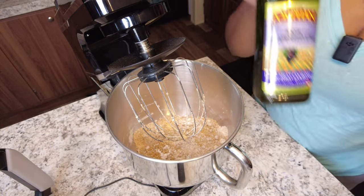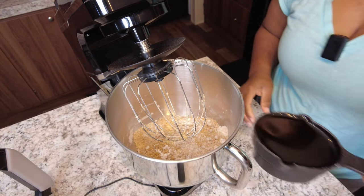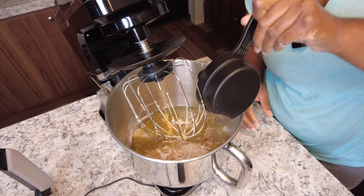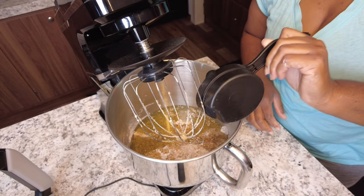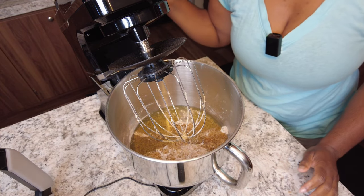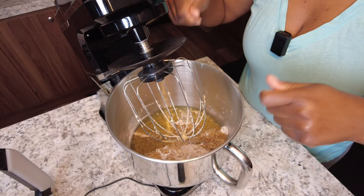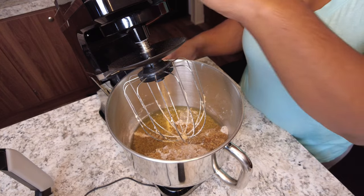I will be using grapeseed oil in this recipe. I have one cup of oil here, I'm just going to add it in. We're going to blend this until it's well combined, stopping to scrape down the edges to make sure everything is well incorporated.